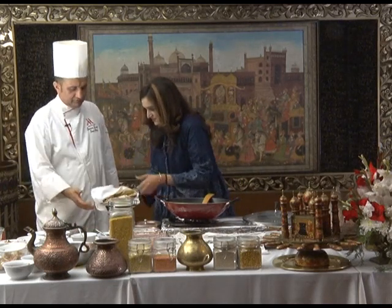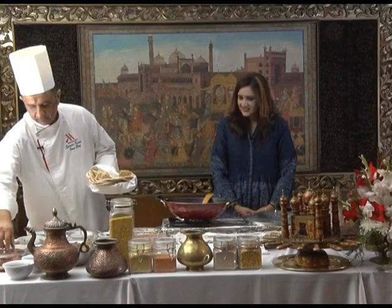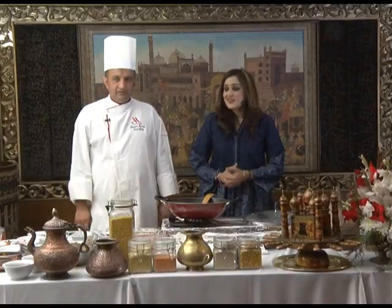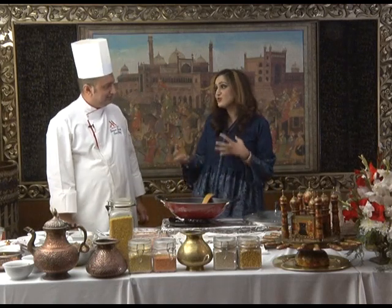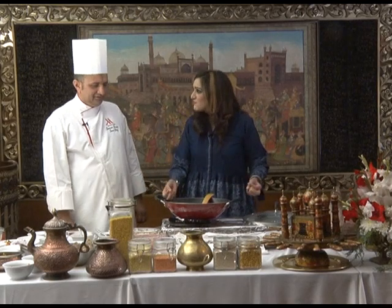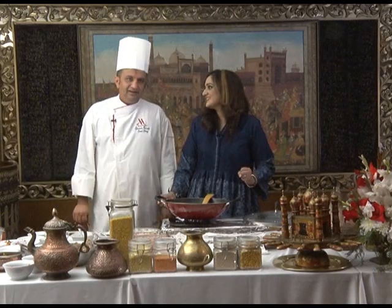Let's just tuck it in nicely. Amazing. Perfecto. Thank you so much Chef Kamar for taking the time out. I know you're the sous chef at Islamabad Marriott and you're very busy. But you have taught us some really amazing recipes, sharing your secrets with us so that we at home can make these five-star recipes. Thank you. Thanks to you — especially for giving me a chance on PDV World. I have some knowledge and I want to share it with all the people.